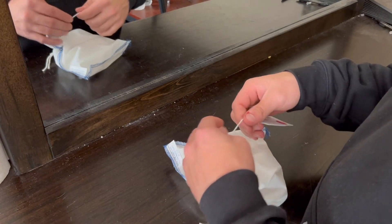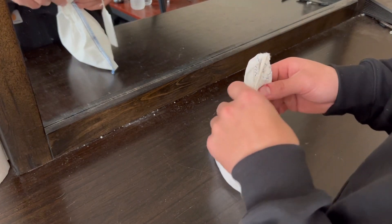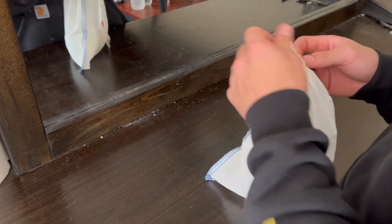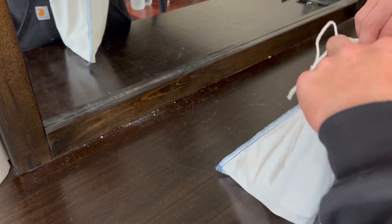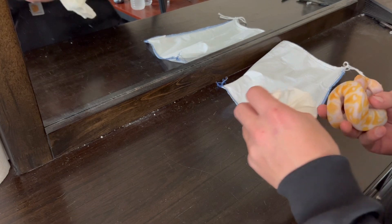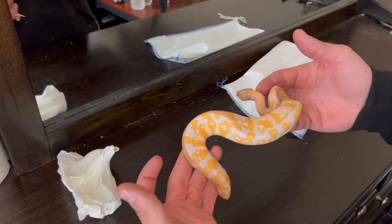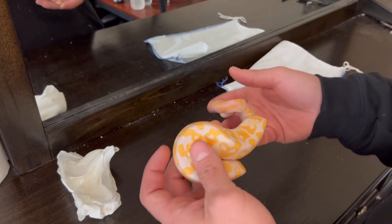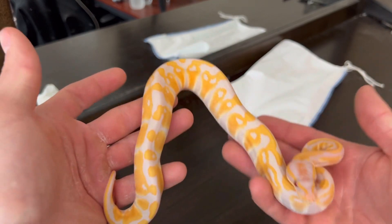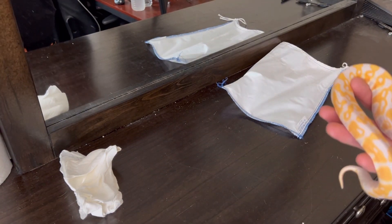Alright, here we go — oh yeah, look at that! Oh my god, that is beautiful. Look at how bright that is and I don't even have lights on it yet. We'll put this in the light box to show it off to its fullest potential, but just real quick — look at that. Just orange, bright as hell, and the purples — oh my god, that's beautiful.